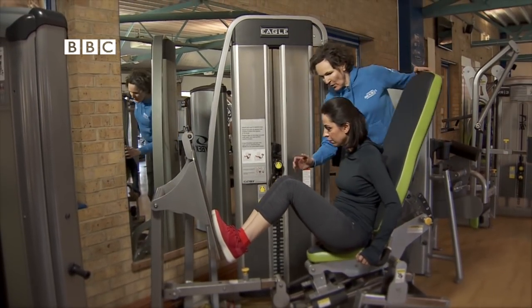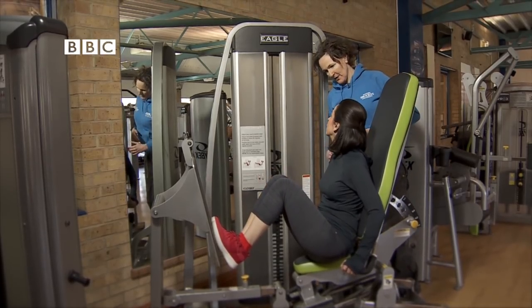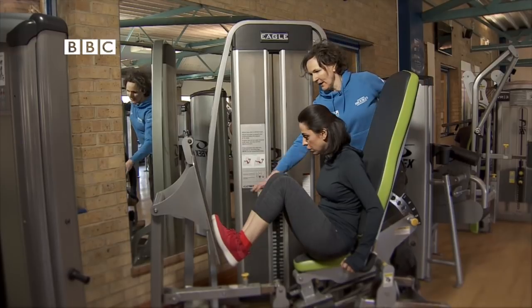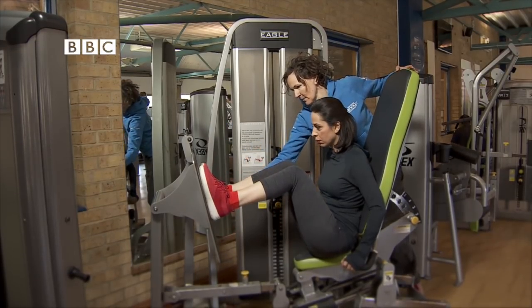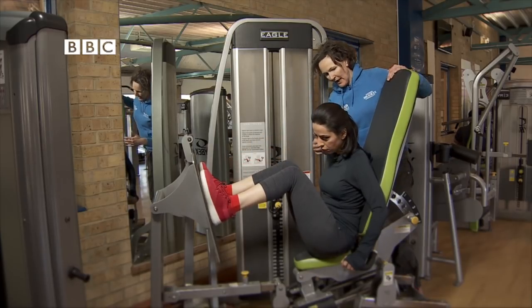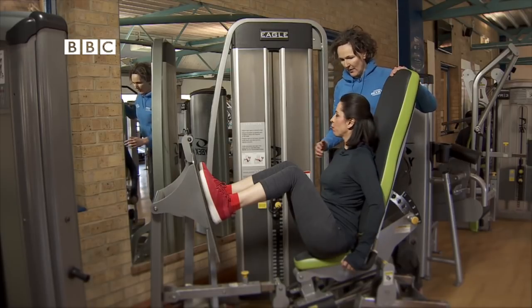Can I just stop you? So if you let them go back forward, you're going to hurt your back in this position and also your knees. What I need you to do, put your feet a bit higher and a bit wider apart. And then I want you to push out. I want you to lean back onto the seat and then push out.